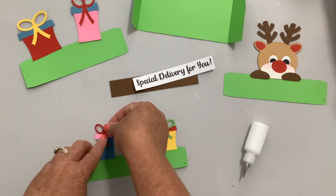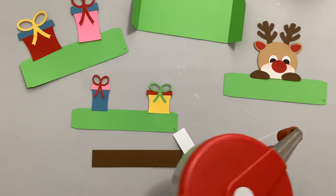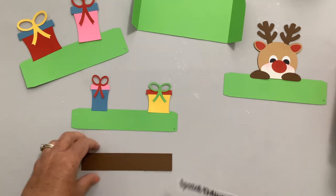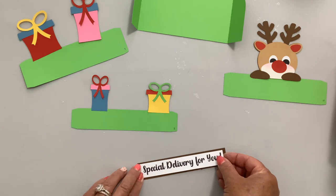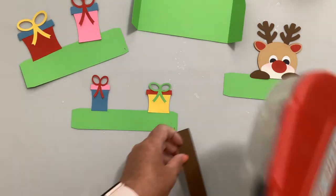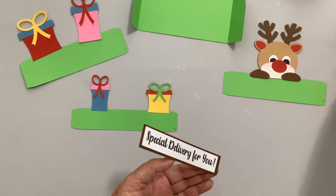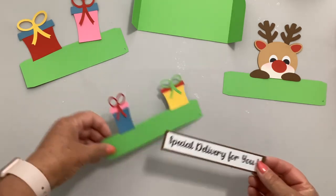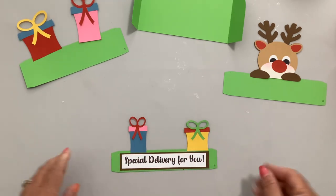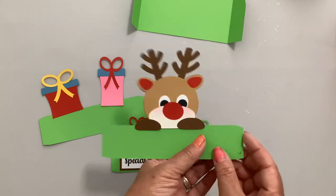There is the insert piece — we're going to add our sentiment 'Special Delivery for You' to that. I switch a lot between glue and tape runner because I love both and think both have a perfect place. Now that we've got our insert pieces, take all of them and turn the tabs down or away.